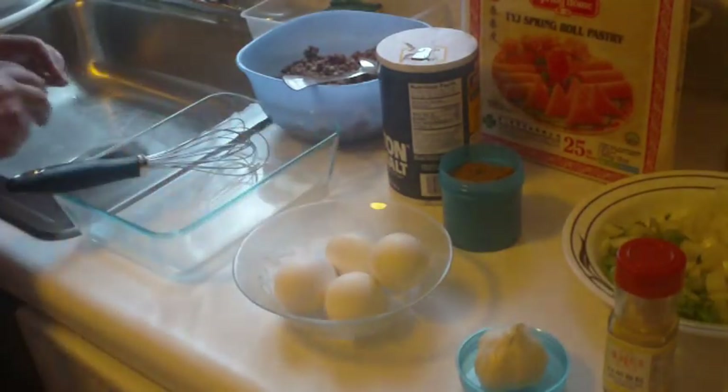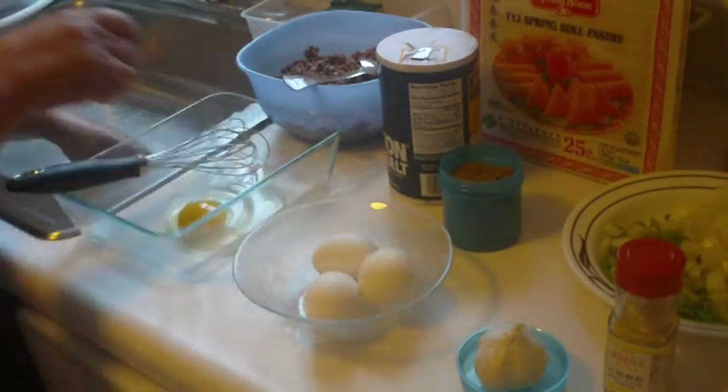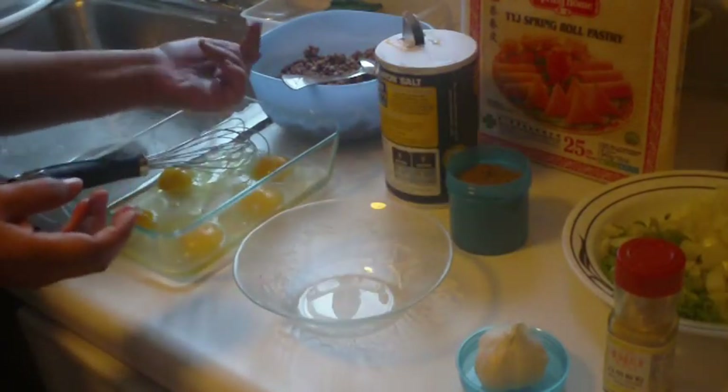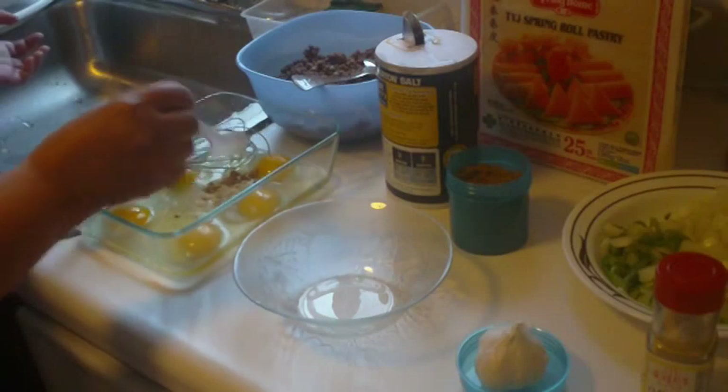This recipe will produce around 15 martabak snacks. My mom starts out by cracking five eggs into a small deep dish, along with a teaspoon of salt, a teaspoon of white pepper, and a half teaspoon of curry powder, which gives the snack a spicy kick.